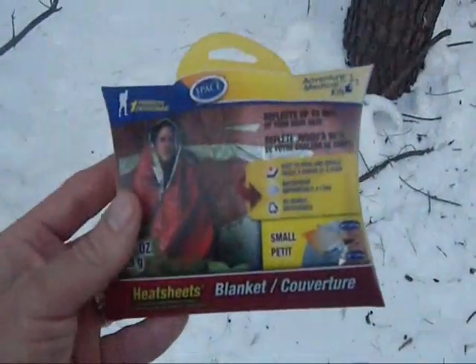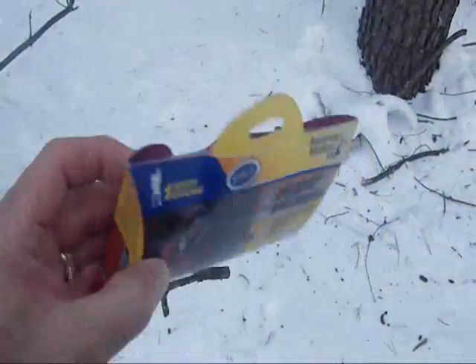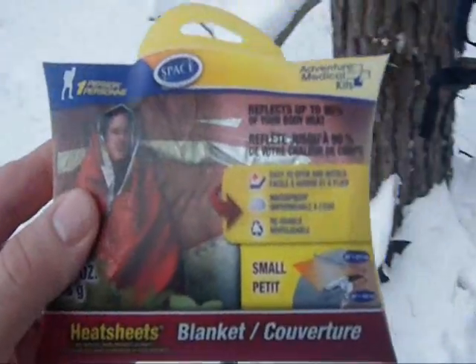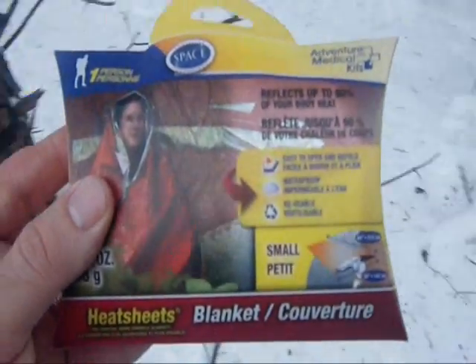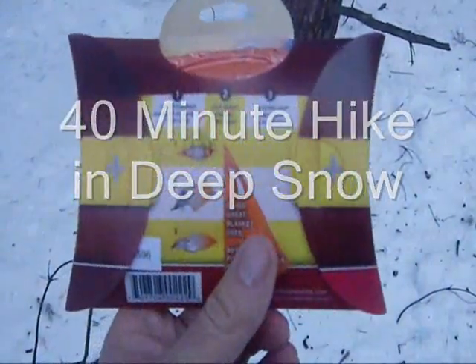I'm very comfortable right now with a couple of layers, and I want to test out a space blanket. In order to test it out, I of course have to take my layers off and see if it really works without all this clothing. What I have here is a heat sheet — it's the small, petite size — and I'm going to test it out and see what value it has for insulation. Now I've been hiking for a while and I've worked up a good sweat, so I want to get out of these clothes and let them air out.